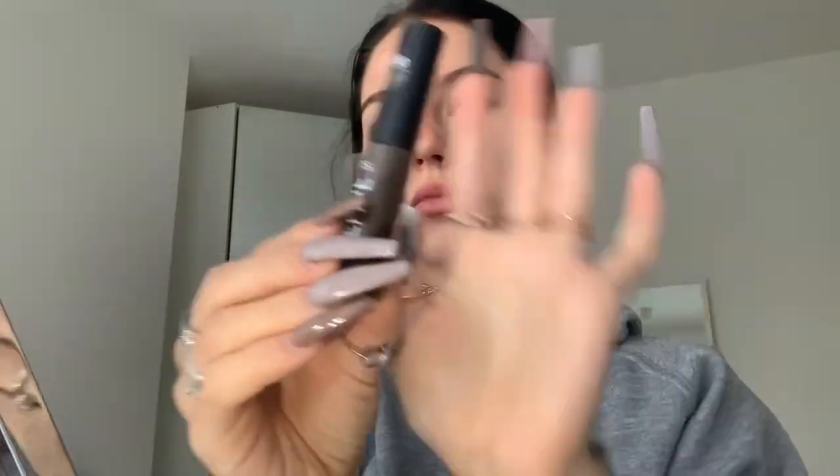Once we finish blending that out, we're going to do eyebrows next. I'm using this one — it's brow gel from Primark. I'm a makeup guru, it was only one pound — bargain! I take a little bit off...